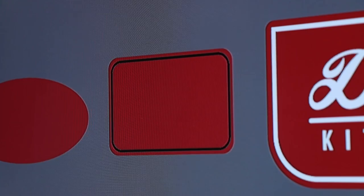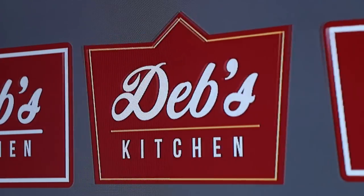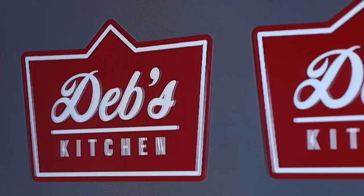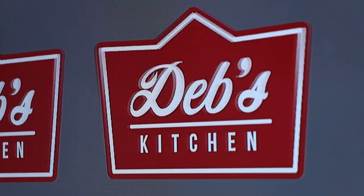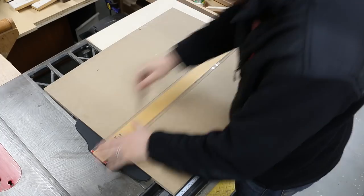I worked through some designs in Adobe Illustrator. I constrained myself to the size of an 8.5 by 11 sheet of paper, both so that it wouldn't be huge hanging on a wall and so I could still print off templates from any regular printer. A little while later I had a design, so I printed it out and transferred it to my three-quarter inch MDF.